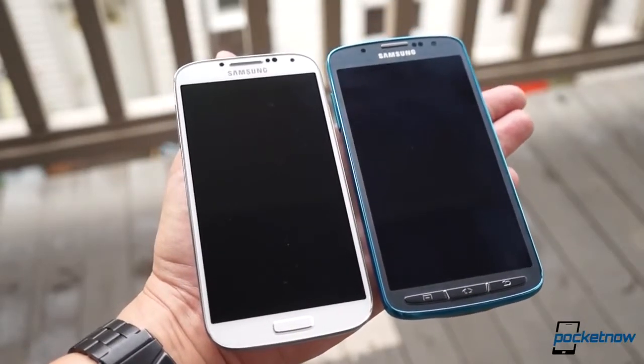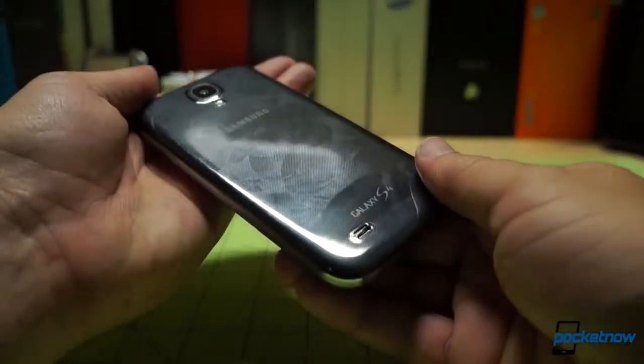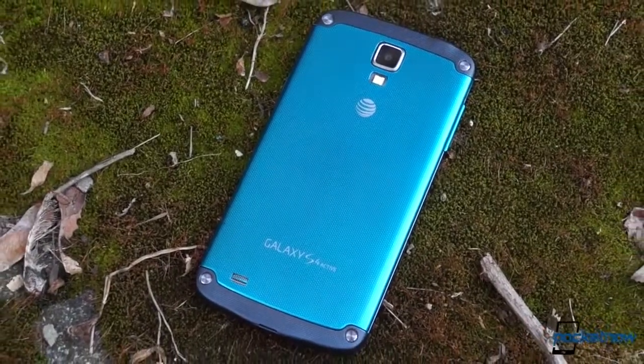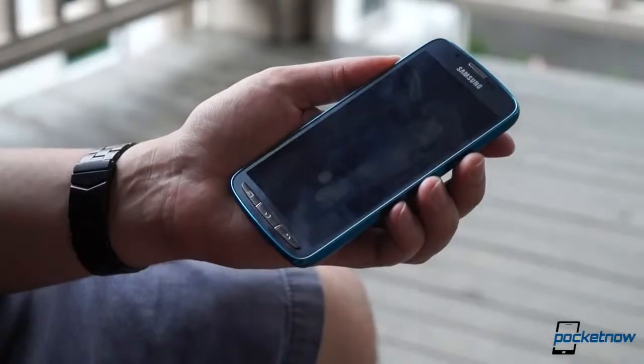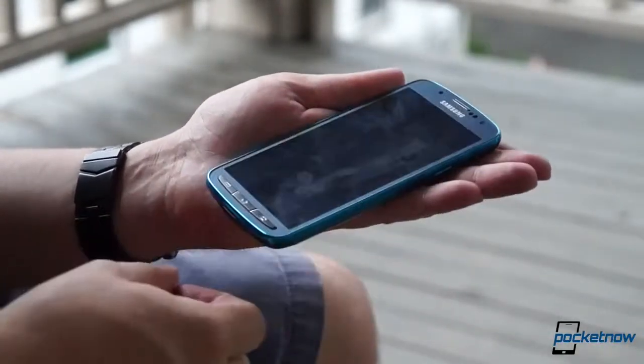Now, that's not necessarily a bad thing. We dinged the stock S4 in our review for feeling too plasticky despite its relatively good looks, and the Active's extra bulk goes a long way toward overcoming that. If you like its in-your-face rugged aesthetic, it feels better in the hand too — its satin finish is nicer under the fingertips than the S4's hyperglaze.